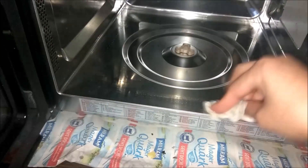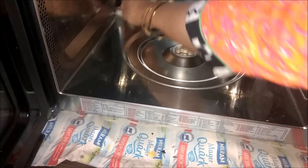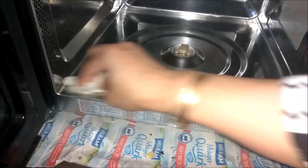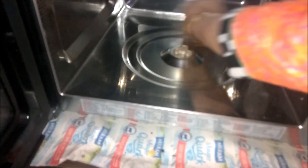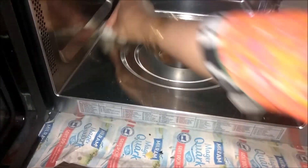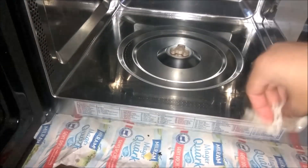If you have a lot of tough stains, you can add a little dishwasher liquid to clean it up. You can also use vinegar. If you have a lot of trouble, add vinegar to the water — put 1 tablespoon of vinegar in the water and then clean it up.